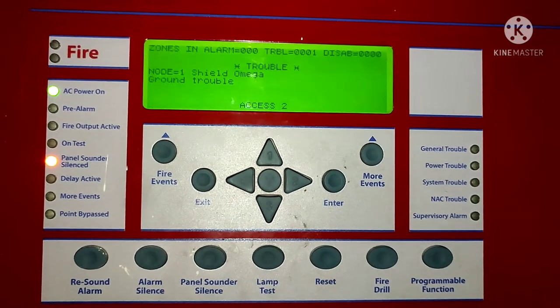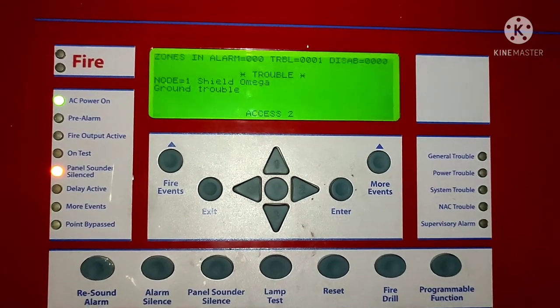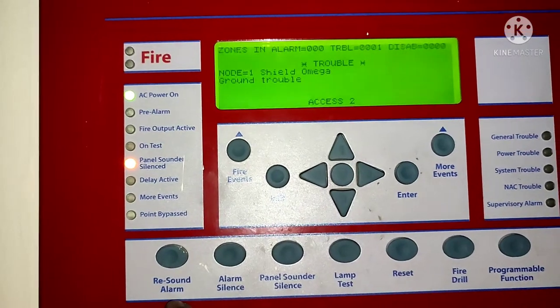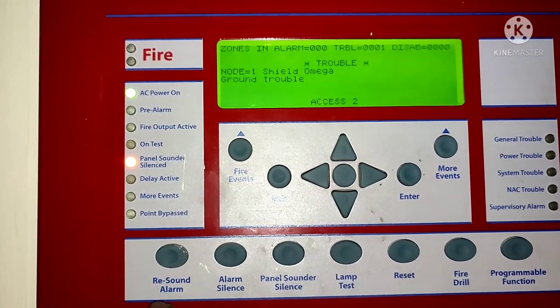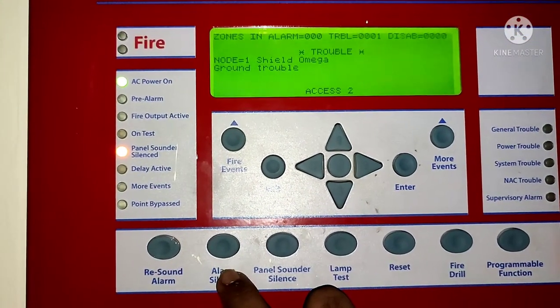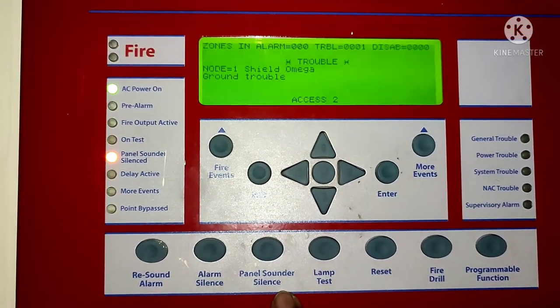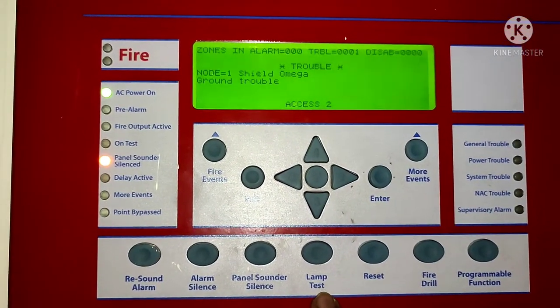Hello friends, welcome to my YouTube channel. Welcome to Fire and Safety 20 YouTube channel. In today's video, we will talk about the Shield Omega Phylogram Control Panel. Shield Omega has a lot of models, but here we have the Shield Omega X.